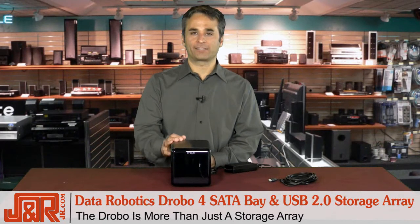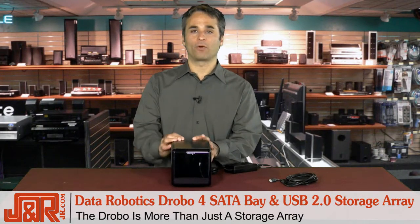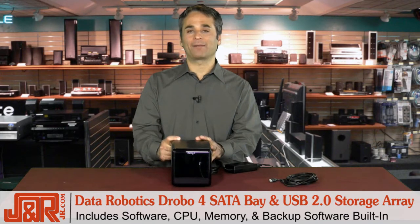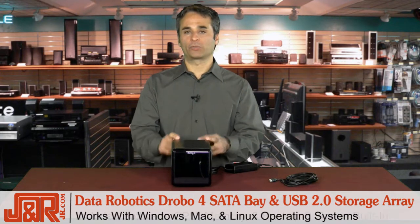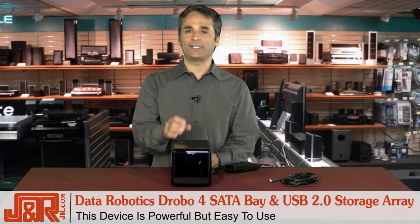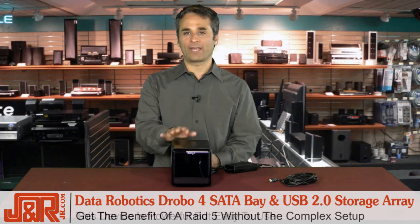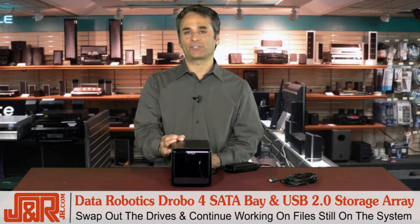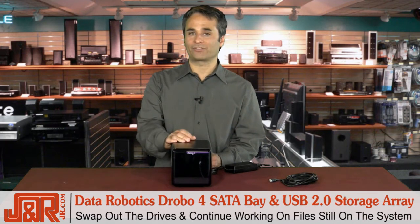The Drobo itself is not just a simple storage unit. It's got a lot more, including its own software, CPU, memory, and backup software built in. It also works with Windows, Mac, and Linux. The Drobo is really powerful, but it's easy to use. It gives you all the benefits of a RAID 5, but without the complex setup, so you can even swap out drives as you continue working on files stored on the system.